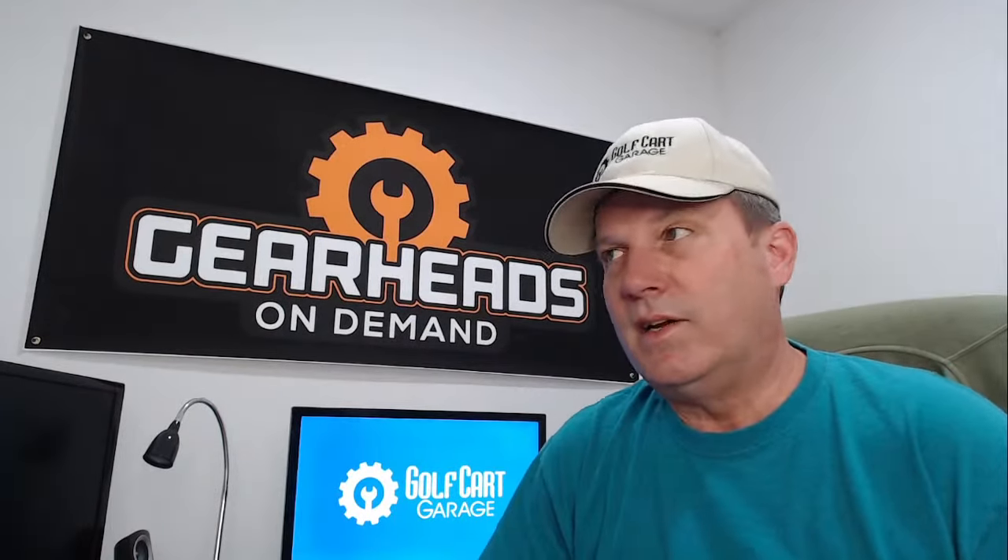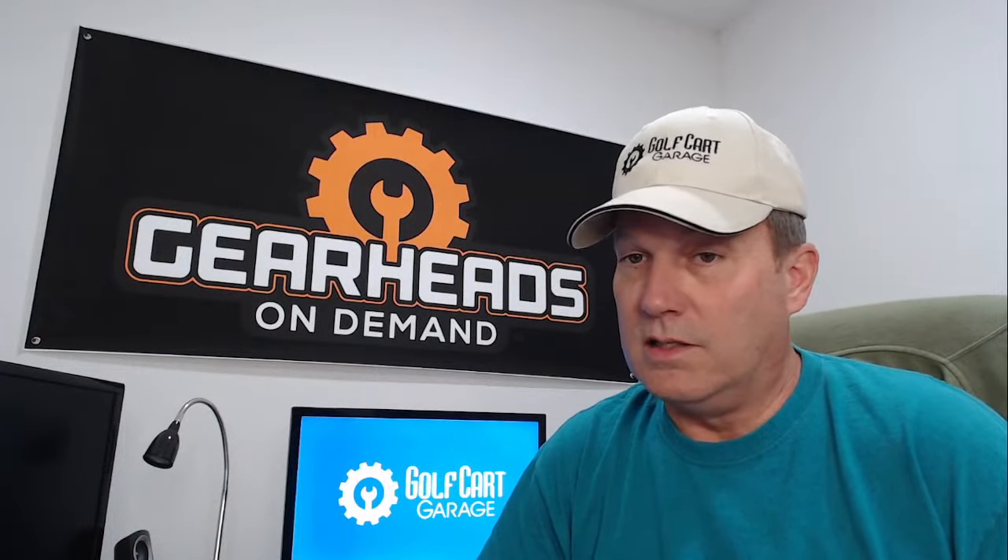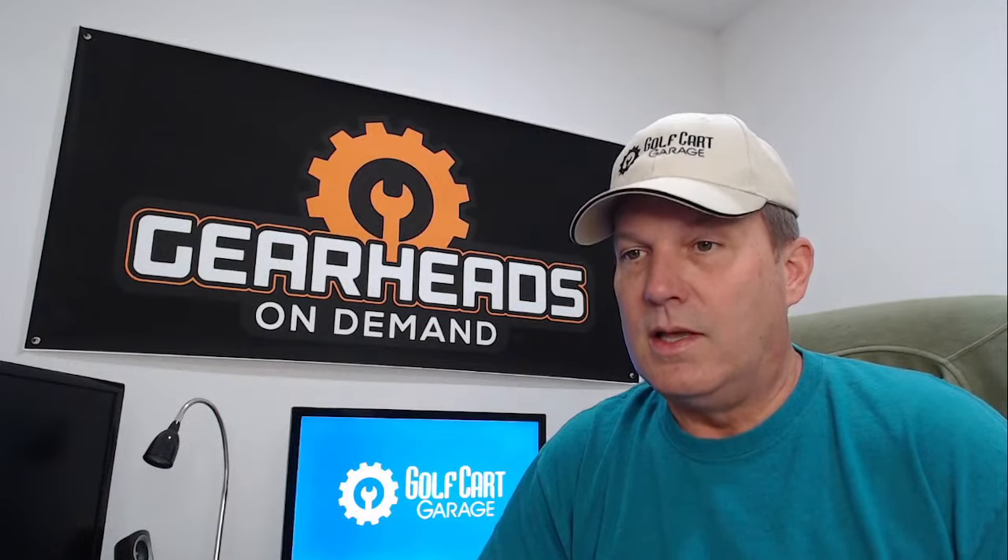Derek Van Hooten asks what's the favorite make and model of golf cart for reliability, budget, and overall — and do I personally prefer electric or gas? I've got favorites in lots of categories. I love gas golf carts in general, and I love electric cars, especially now that lithium is available. Lithium has brought electric cars to the low-maintenance level that gas cars have always had.